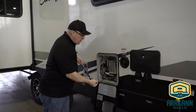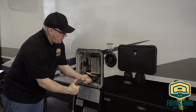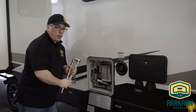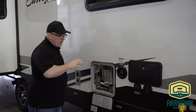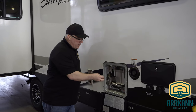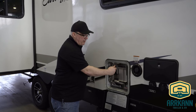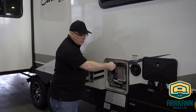Before we take it all the way out, we want to remove the pressure from the system. If the system is under pressure, this plug can come out in a big hurry. So we're going to open this pressure relief valve and release all the pressure on the system.